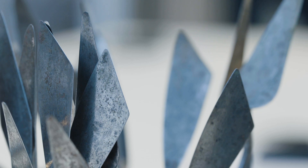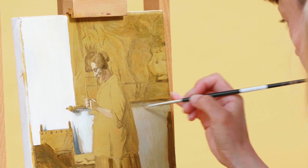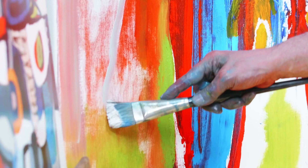Welcome to Rijkscreative, a Rijksmuseum initiative. On this channel, we will teach you how to use the techniques of the great masters, so that you can create your own masterpiece.